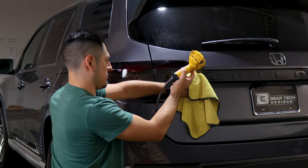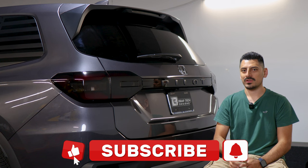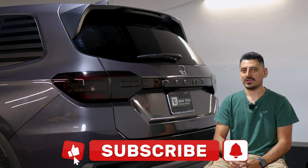That concludes the installation video for the taillight tint on the 2023 Honda Pilot. We hope this video helped you with the installation. If it did, don't forget to drop a like, subscribe, and turn on the notification bell so you don't miss any upcoming installation videos. Thank you for watching and we'll see you in the next one.